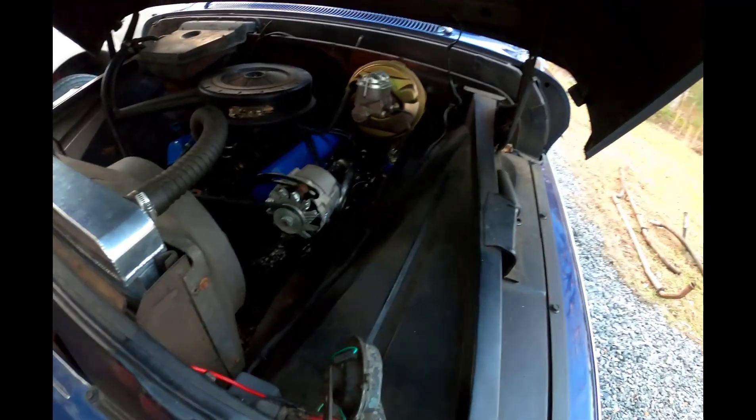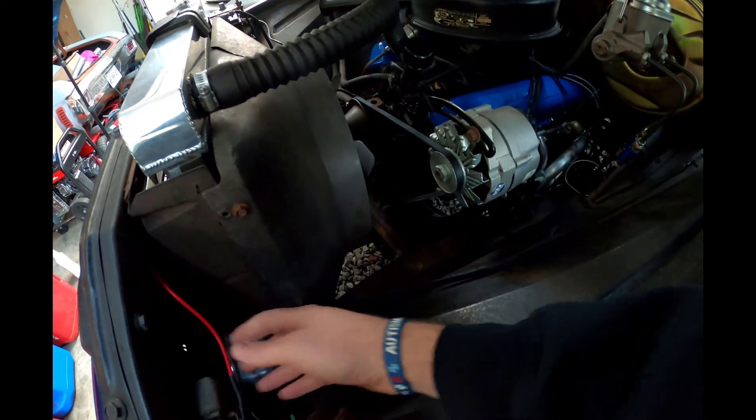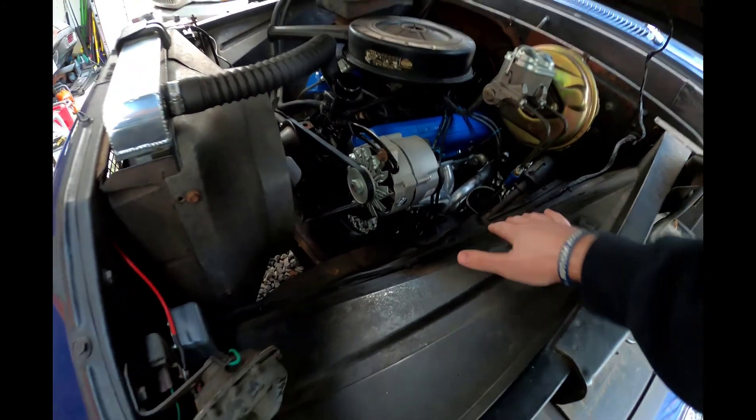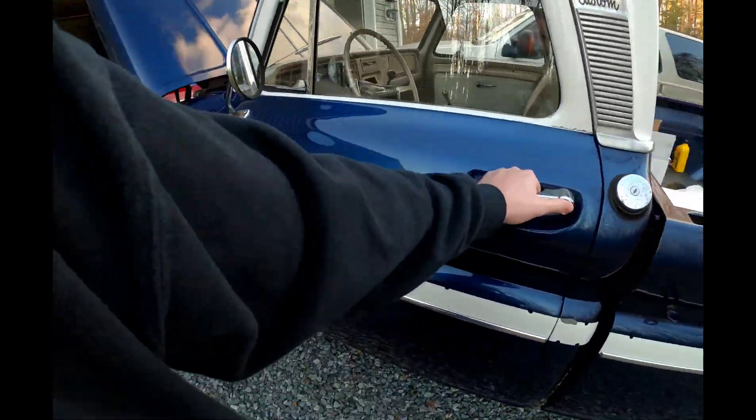He had it rewired at a previous shop, and overall they did a pretty good job, but there were just a few things that weren't quite right. They didn't replace some of the wires like they should have, didn't route everything back where it needed to go, and didn't clean everything up quite as nicely as it could have been.